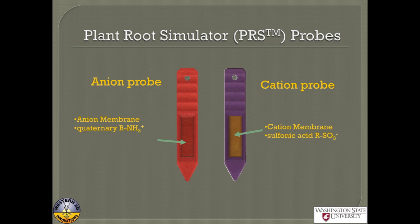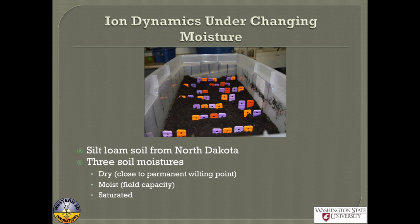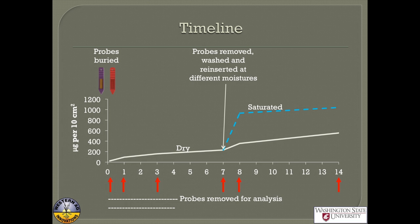What I want to do today is answer the question: what actually happens when you put these in soil? I'm going to go through three different experiments. The first one I call my bin experiment — we took a silt loam soil from North Dakota and either left it dry near permanent wilting point, wetted it to field capacity, or totally saturated it. After a couple days, we put in a bunch of probes and took them out after three hours, one day, three days, and seven days.